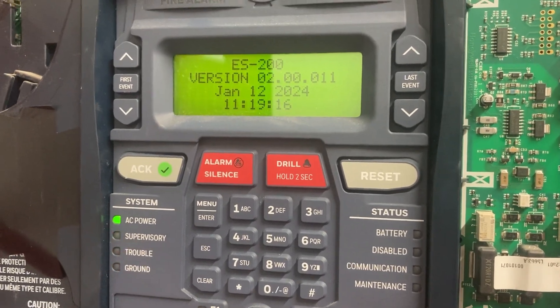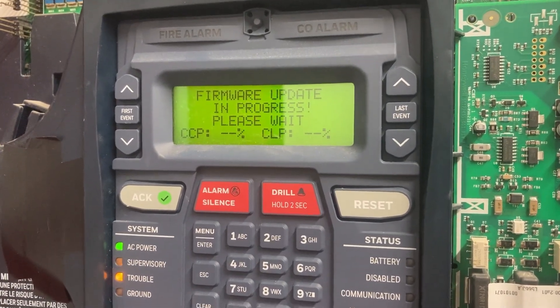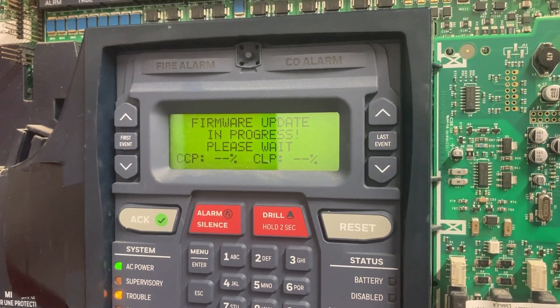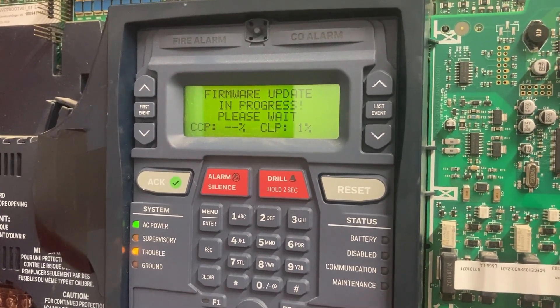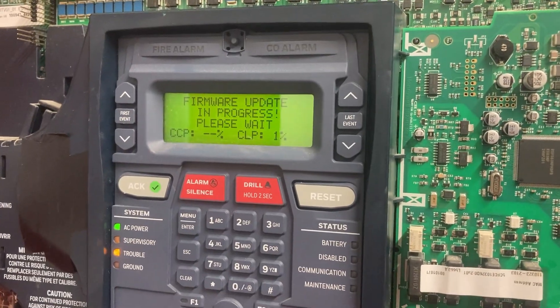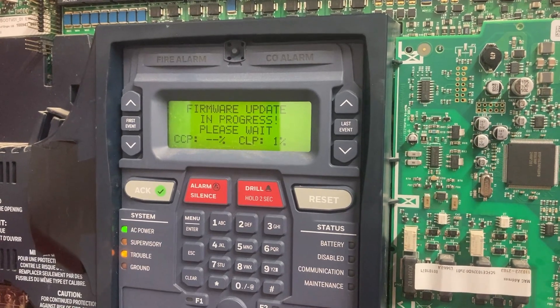In a few minutes it's going to restart, and that's normal. Now it's going to start doing this — this is where it starts to take a little while. Just leave it alone, leave the flash drive inside the panel, don't touch anything until it's done.